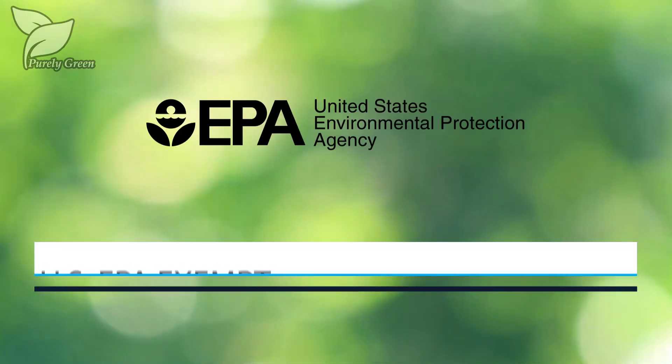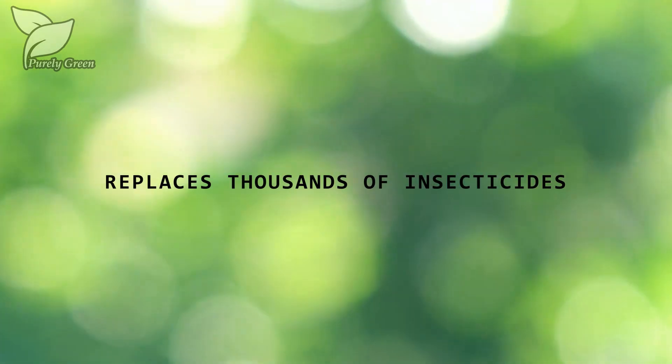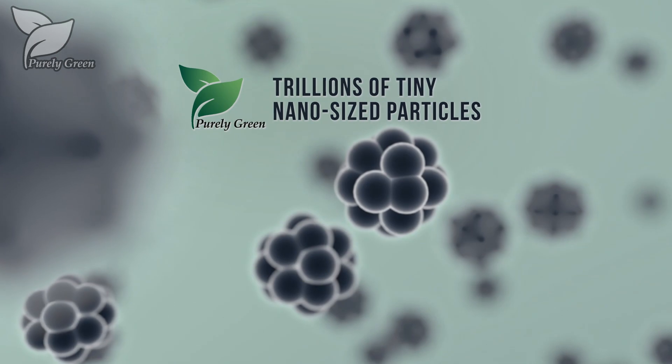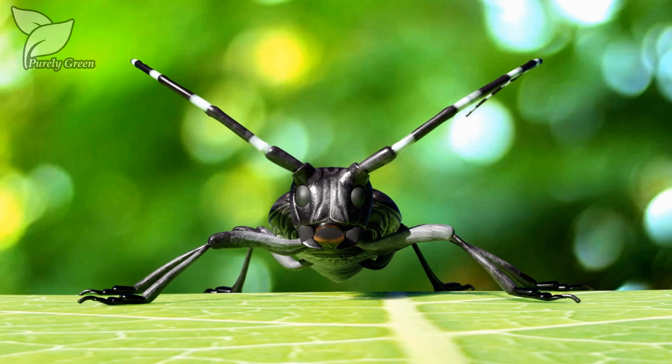It is a US EPA-exempt, low-risk, non-restricted biopesticide, which can replace thousands of toxic insecticides. Purely Green Biopesticide is a liquid, plant-derived solution comprised of trillions of tiny nano-sized particles that easily penetrate and eliminate pests.